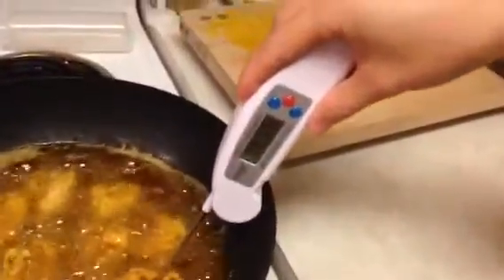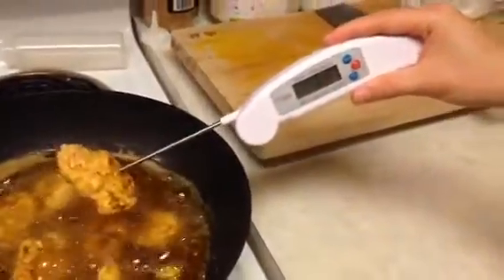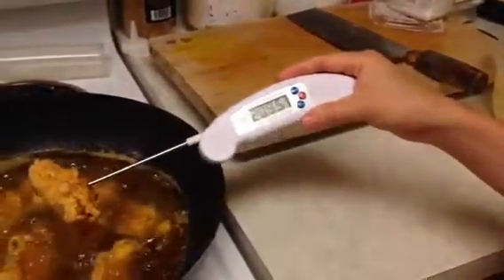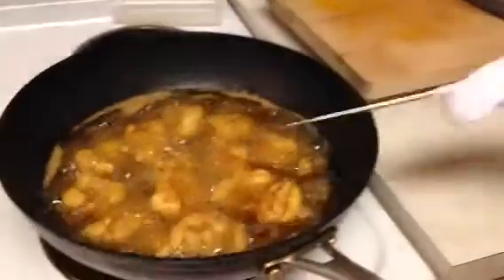You put it in for a few seconds and it shows — it's well done, over 200 degrees Fahrenheit.